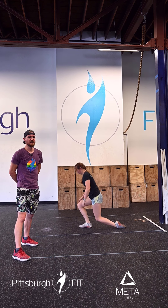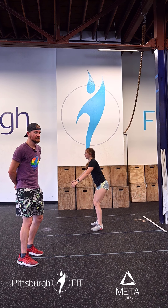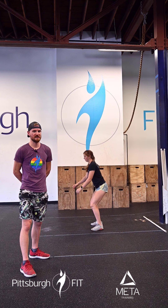Then we're going to stand up tall and do 10 air squats. She's going to have a nice squat stance about shoulder width apart, squat all the way down, hinge at the hips, push that butt all the way to the floor — nice and low, below parallel — keeping that back nice and flat.